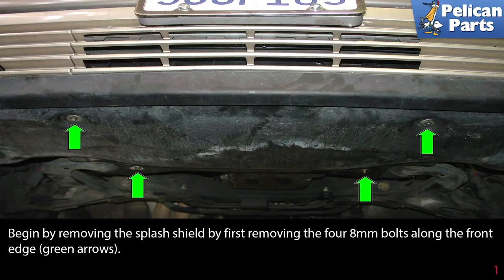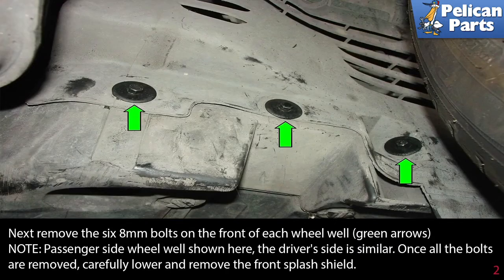Begin by removing the splash shield by first removing the four 8mm bolts along the front edge, as indicated by the green arrows. Next, remove the six 8mm bolts on the front of each wheel well, green arrows. Note the passenger side wheel well shown here; the driver side is similar. Once all the bolts are removed, carefully lower and remove the front splash shield.